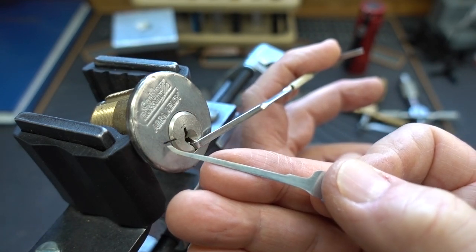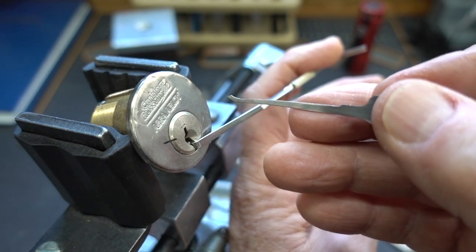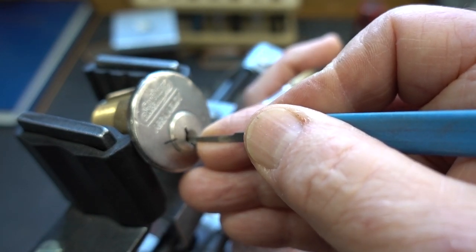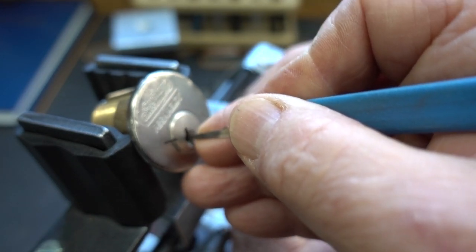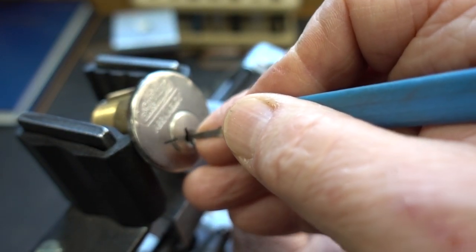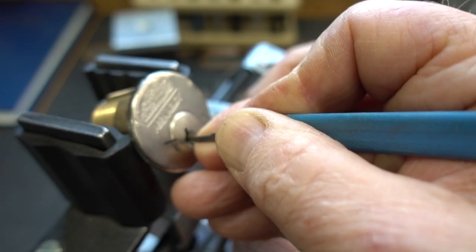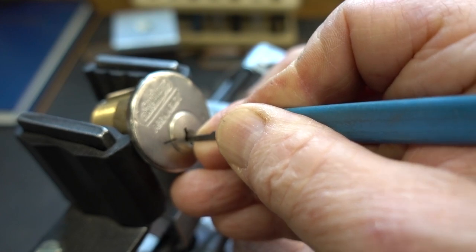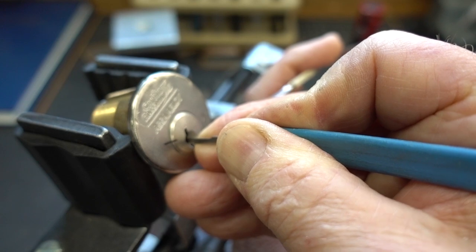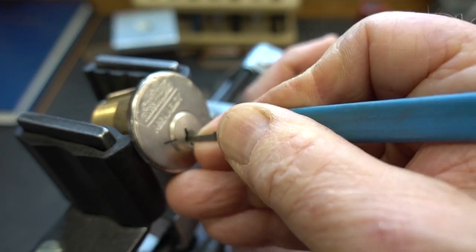Now it's actually aligned in the opposite direction as I force that spool up through the shear line. And now look what's happened — I've lost the false set. That's because now I'm probably hung up on a standard pin, which doesn't have that narrow waist. I'm lightening up on my tension just a little bit so that I don't over-set, and I'm looking for a binding pin. All these are springy, and I'm back on pin five — he's the only binder. I heard a minor click.